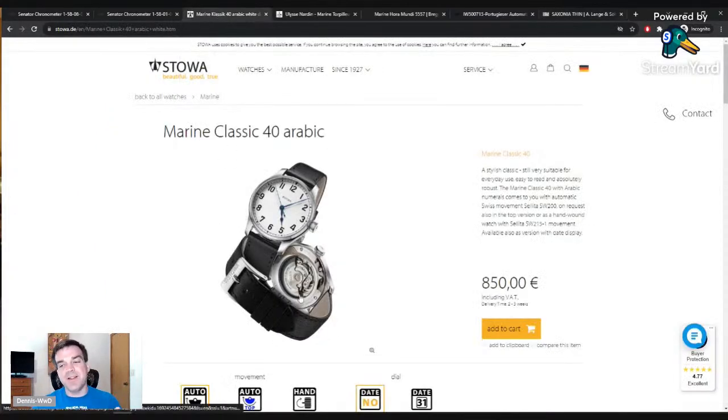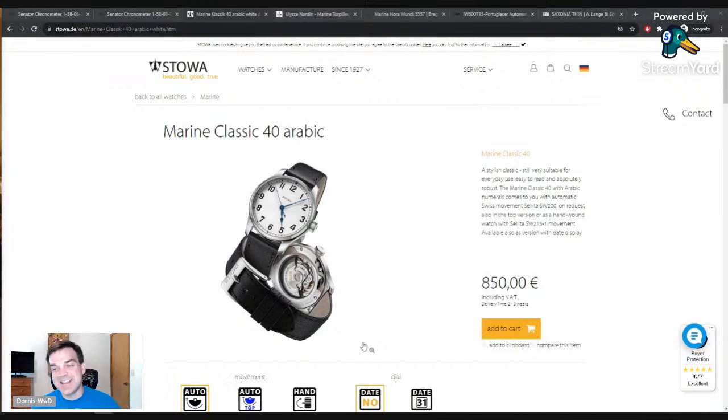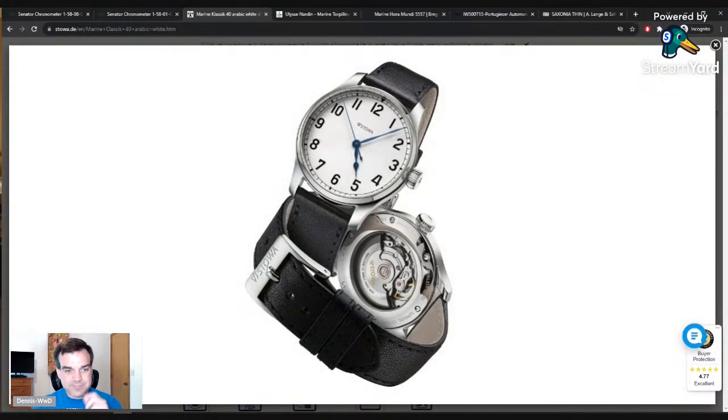Let's talk about a cheaper marine chronometer option. Neff mentions the Lange 31, which — hence the name — has a 31-day power reserve, so it's really pricey. I've heard of watches with even longer reserves but couldn't name them. So let's move on.